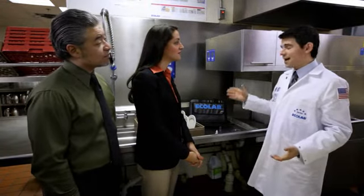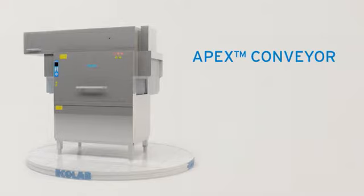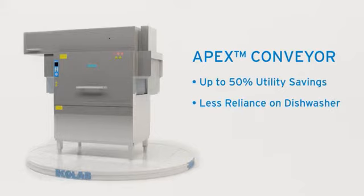Great results with half the utility costs, every time, automatically. You don't have to rely on your operator to make it happen — the Apex low-water conveyor machine does it for you. It's only this machine, and it's only from Ecolab. Introducing the Apex conveyor: this state-of-the-art dish machine delivers water and energy savings that cut utilities in half, which means the lowest environmental impact. Automated water change and cleaning with less reliance on staff. And, most important, consistently superior results every time. To learn what it can do for your business, talk with your Ecolab representative. The Apex conveyor — only from Ecolab.